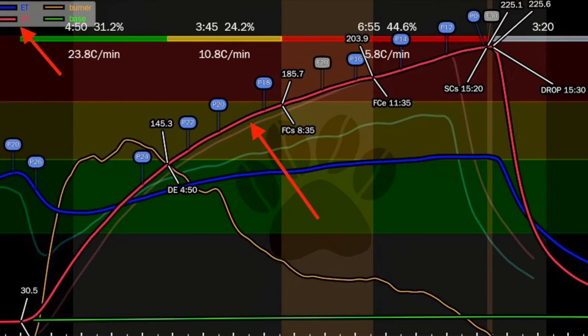One of the thermocouples is measuring the bean temperature, one is measuring the environment in the pan, and the others right now are measuring things like the burner temperature. So that's my basic setup.